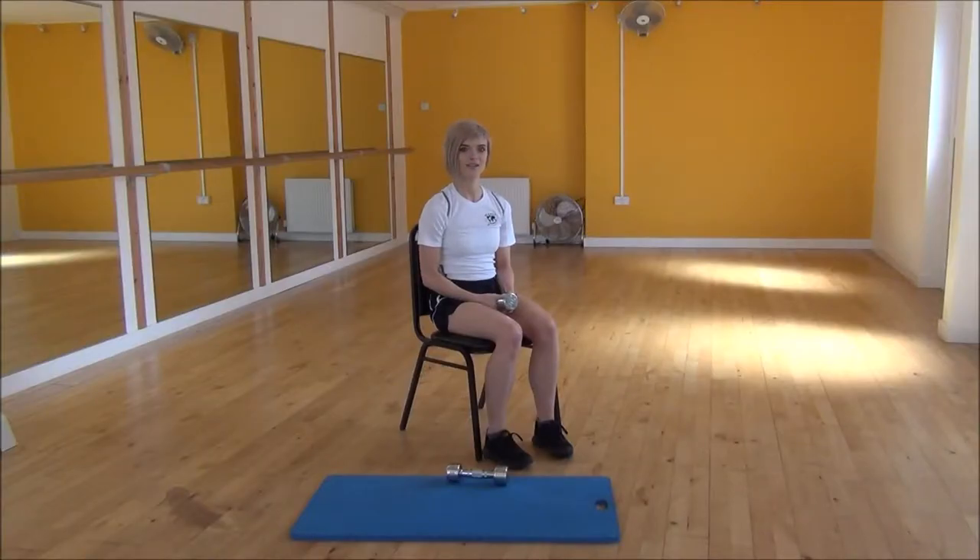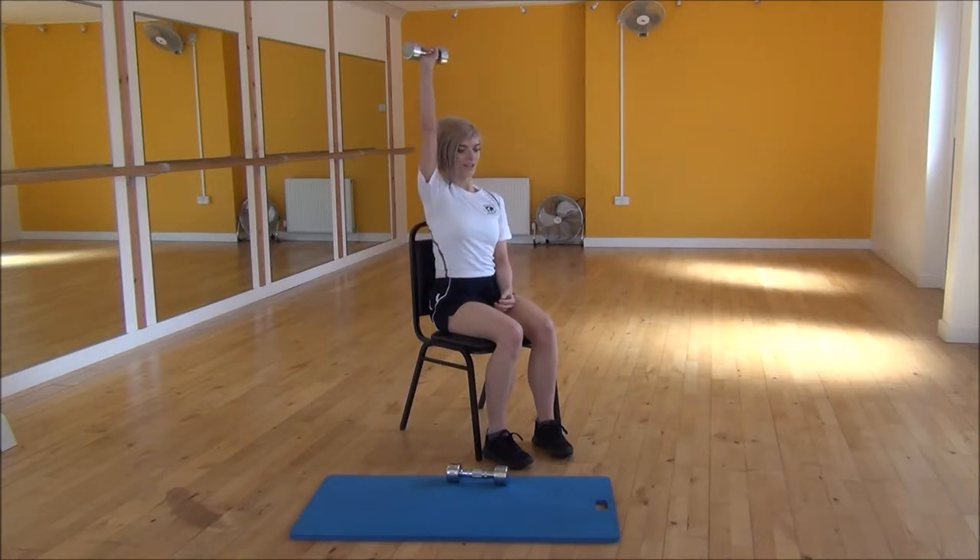The next exercise today is the single arm tricep extension. To start off, you're going to hold the dumbbell in the middle and straighten your arm up along your head so that your palm is facing in the direction of your body.